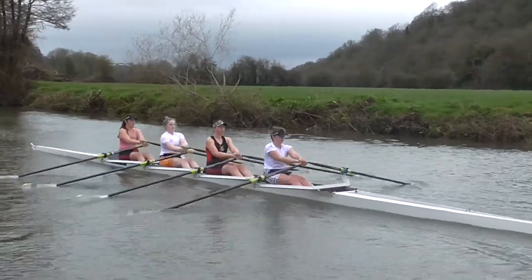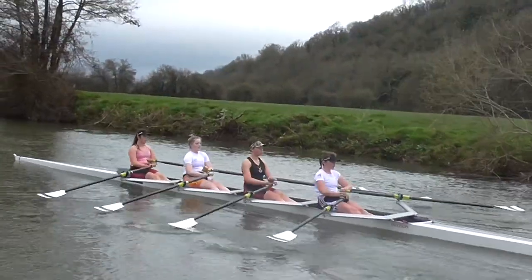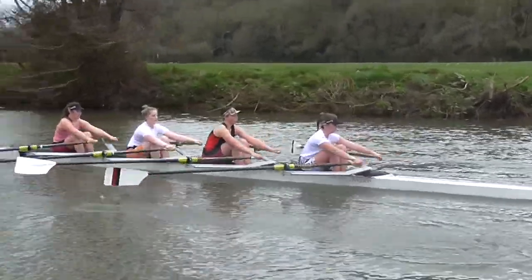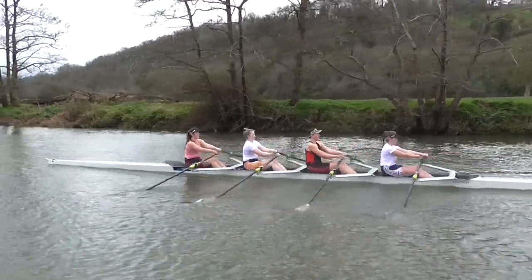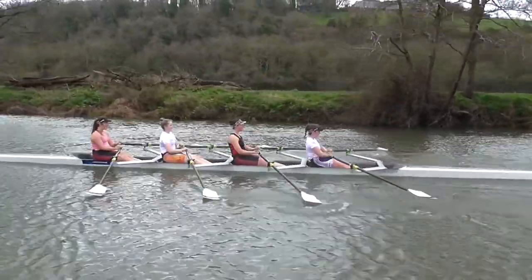Stay at zero until we're around the bend and then I'll start the lifts once we're straight. Move out together, draw the boat underneath you.